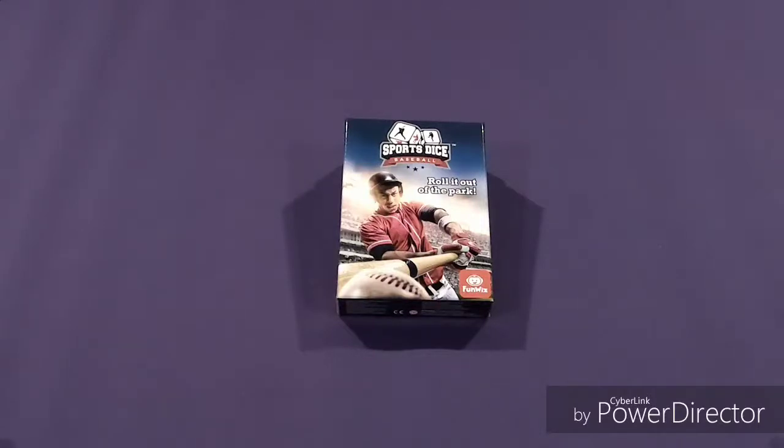Hey everybody, it's Stork from Stork Plays Games and today I'm going to teach you how to play Sports Dice Baseball from FunWiz and Foxvine Games. It is predominantly a two-player game but it can also be a four-player game, and I'll show you how that's done. So let's take a look at what's in the box.